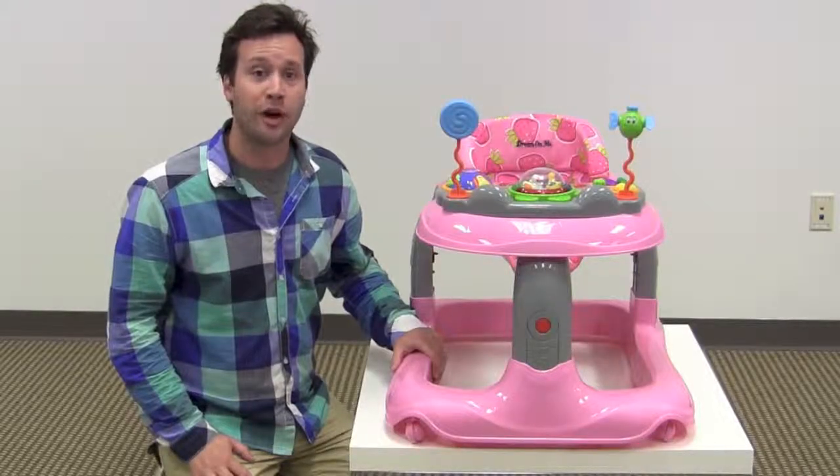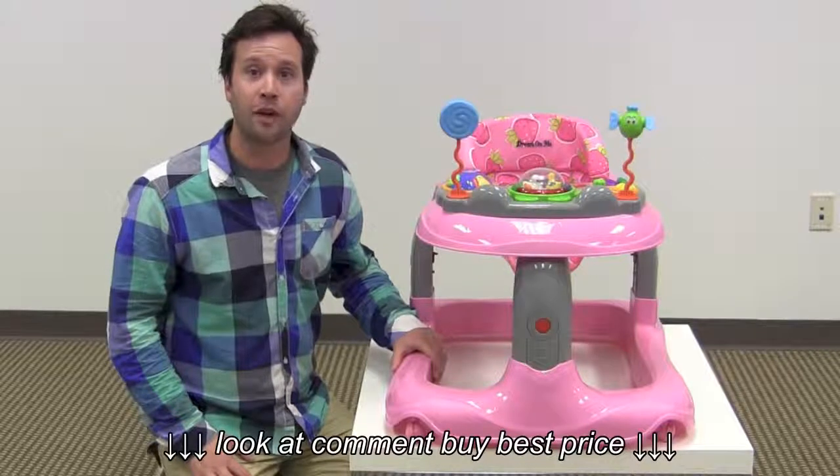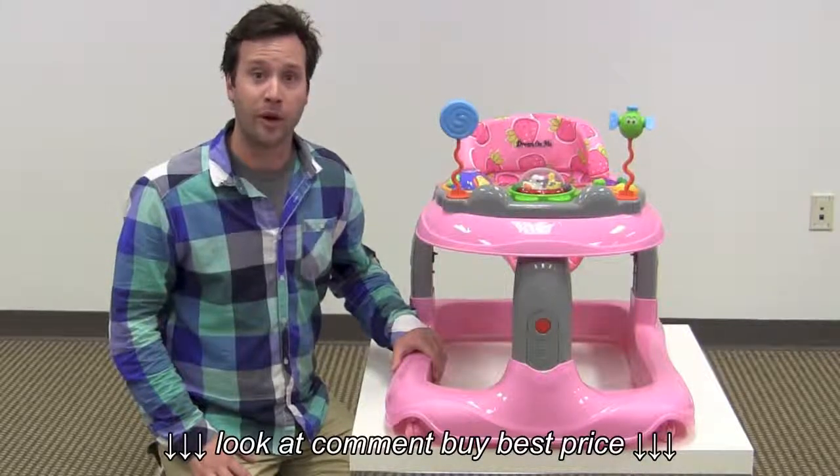That's our review of the Dream On Me Shuffle Musical Walker. Make sure to click the link below for a full product review on our website, and also make sure to subscribe to our YouTube channel for more reviews just like this one.